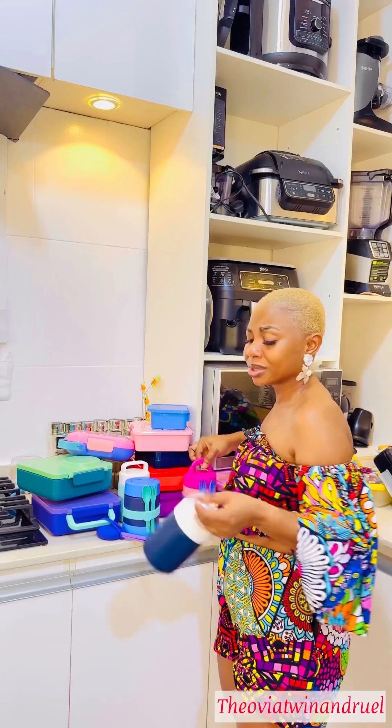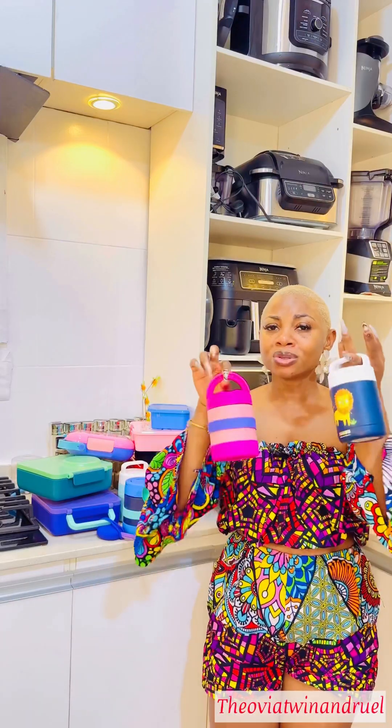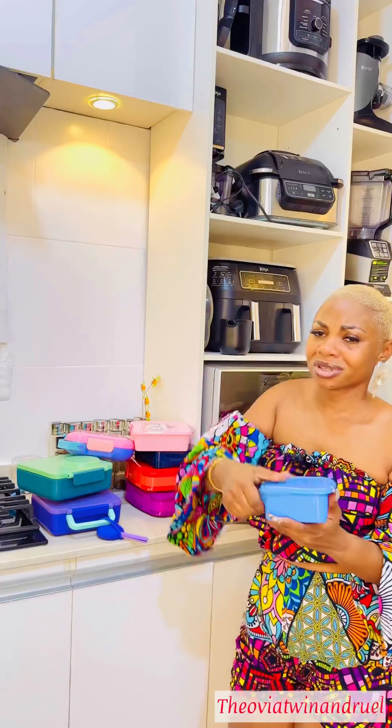If you want your kids' food to be hot when they get to school, or if you're giving your kids something like yogurt that you want very cold by the time they get to school — something that will last six to eight hours — you use this. This is a jar, a food flask. This is what you use to keep your food hot.